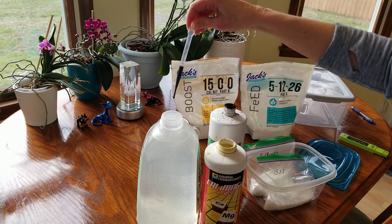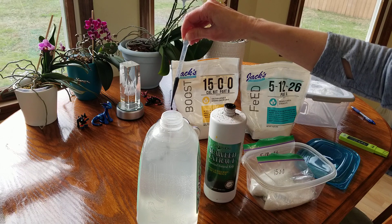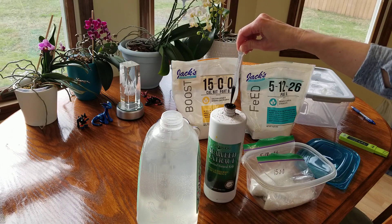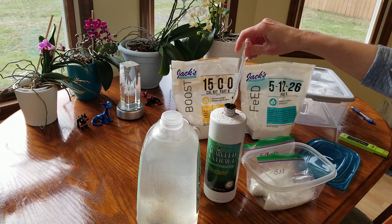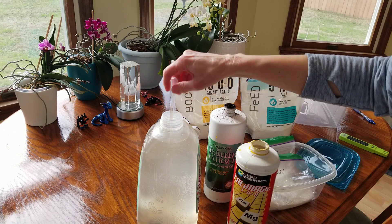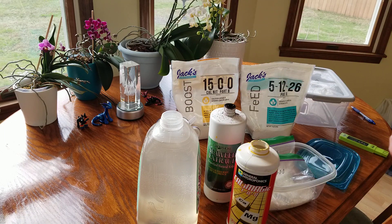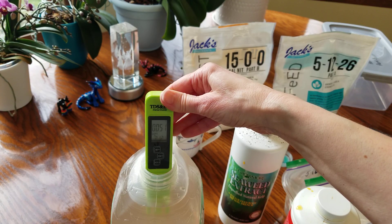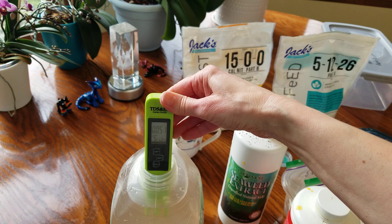I'm going to use 11 drops of the Grow More seaweed extract right now, because my orchids aren't growing as fast this time of year as they are in spring and summer, so I can cut back on that a little bit. I'm trying to get about 50 to 55 parts per million of these two combined. After a good stir, my TDS pen says I got 51 parts per million — exactly what I wanted. I've been tweaking this for quite a while, so I've kind of got it down to a science.